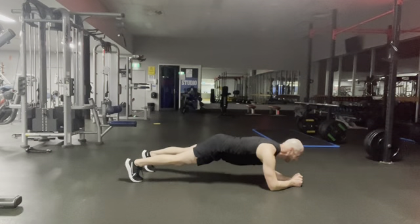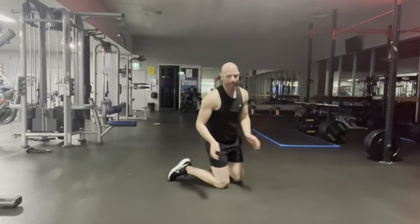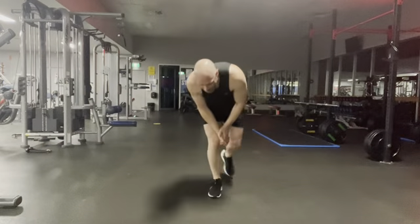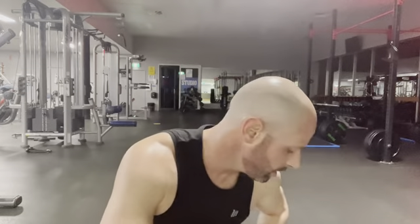All right. There it is — yeah! All right, how long has it been? 21 minutes. Should we do one more quick round? Let's do one more!